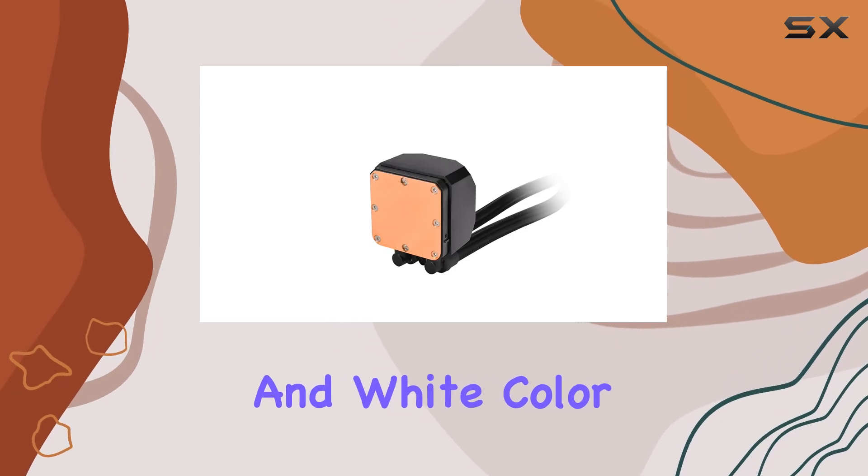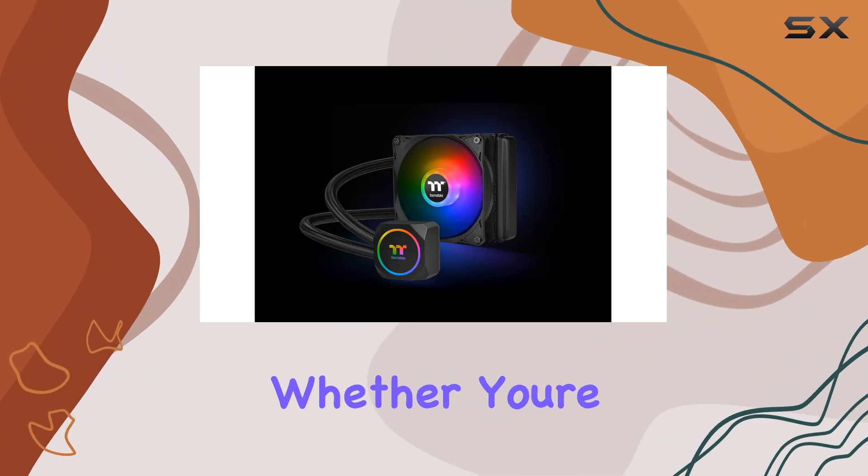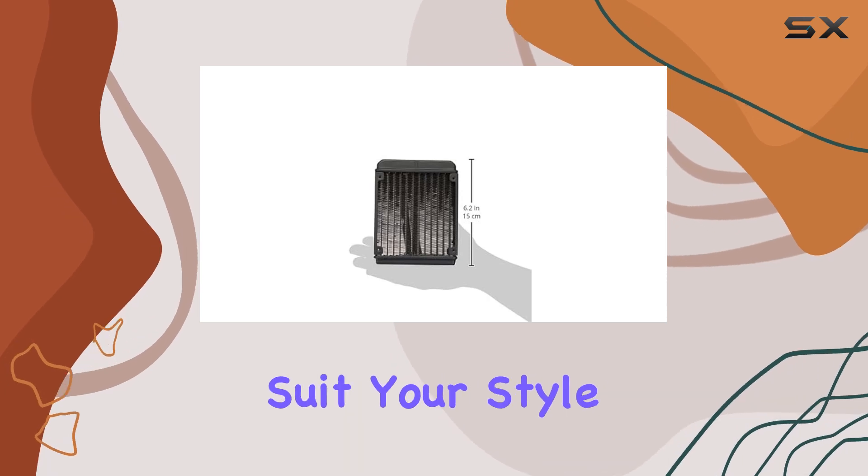Available in both black and white color options, the TH120 offers flexibility to match your build's aesthetic. Whether you're going for a stealthy monochrome look or a bold contrast, there's a variant to suit your style.